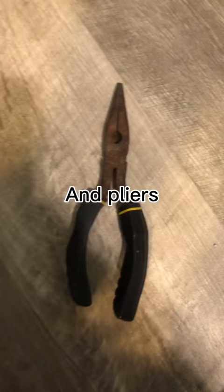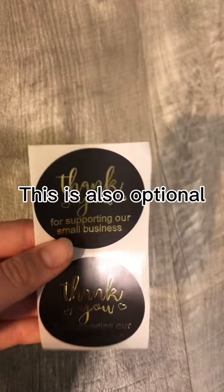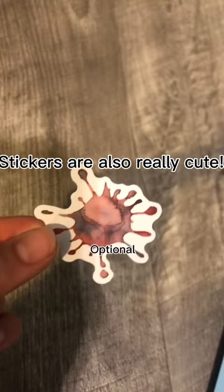I use bubble mailers, but it's optional. This is also optional. Holographic bag sled. Stickers are also really cute. I use those jewelry holders.